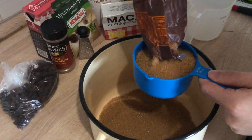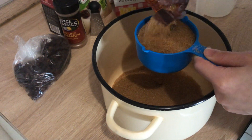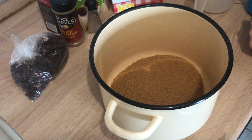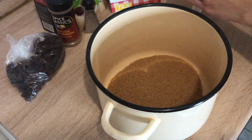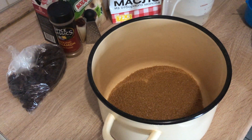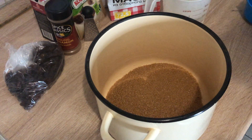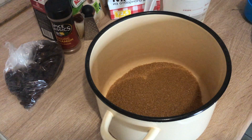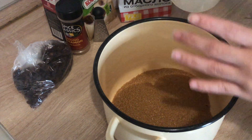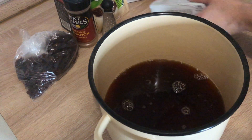Two cups of brown sugar — the sugar should be packed when you're measuring it. Then two cups of hot water. I boiled my water, but I do 1.5 cups of boiling water because I literally just turned the kettle off, and then about half a cup of regular water.